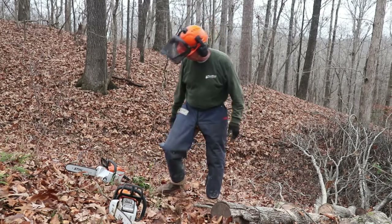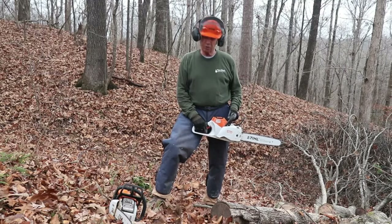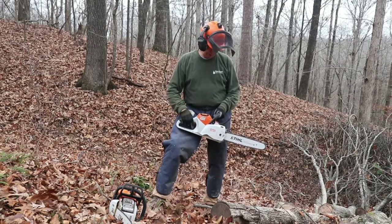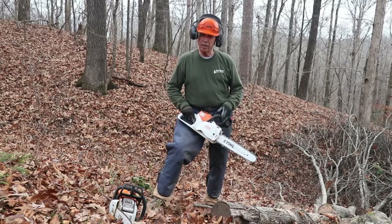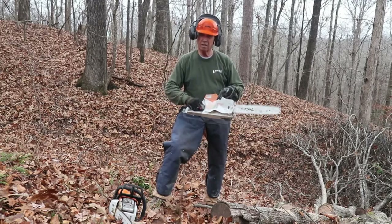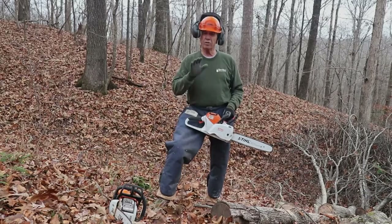For those of us who are older and whose bones and muscles don't work like they used to, again this is the Stihl MS-220C battery-powered saw. Let me show you what we do: pull off the chain brake, press the throttle safety button in. I don't know about you, but that's a lot easier for me to do for the small stuff.